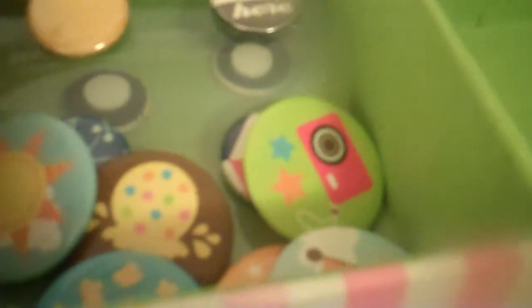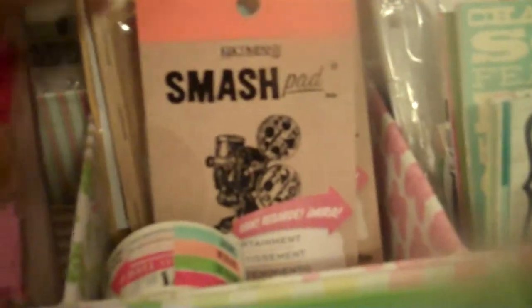In this section right here, I don't have a lot of flare buttons — it's so sad. I need more flare buttons; that's going to be one of my next things to do. Over here is where I'm keeping my paper clips and little things like that from Smash that I can put in Project Life. Over here is my Smash stuff like my Washi Tape — yes, it's going to be Washi Tape. All my Smash stuff is here, so anything Smash is here.